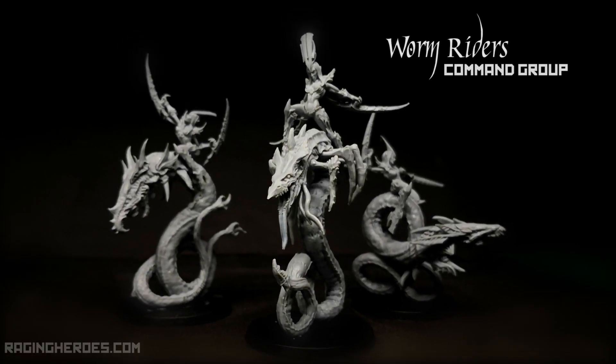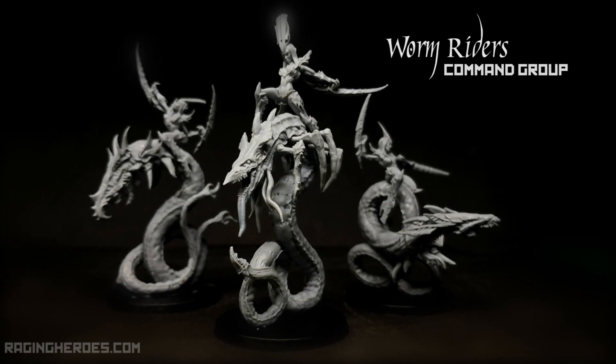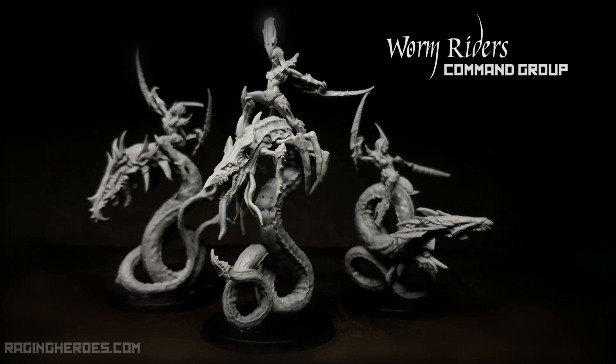Hi, welcome to the Worm Riders assembly guide. In this first video we will see how to assemble the command group.